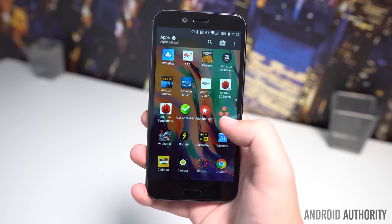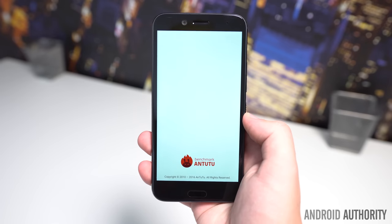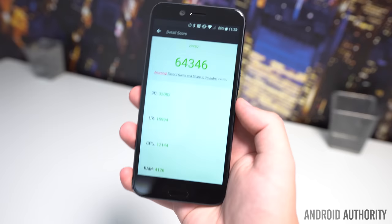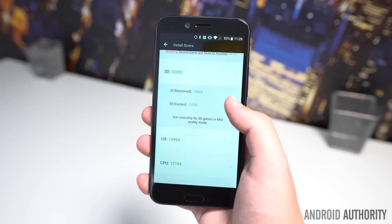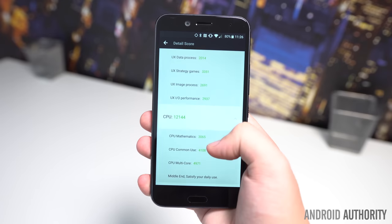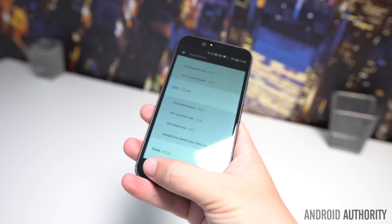Under the hood, the HTC Bolt is powered by 3GB of RAM and a Qualcomm Snapdragon 810. The latter is definitely a head-scratcher, as this is a flagship smartphone, and the 810 is now a two-year-old processor. With the 810, you'll be missing out on better performance, more efficiency, and fewer heat issues that are offered by the Snapdragon 820 and 821.